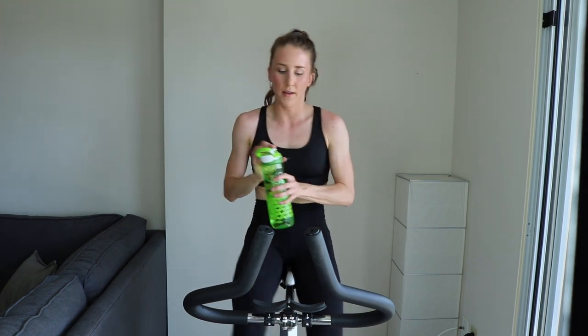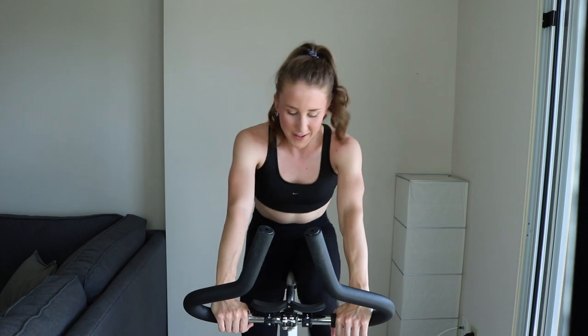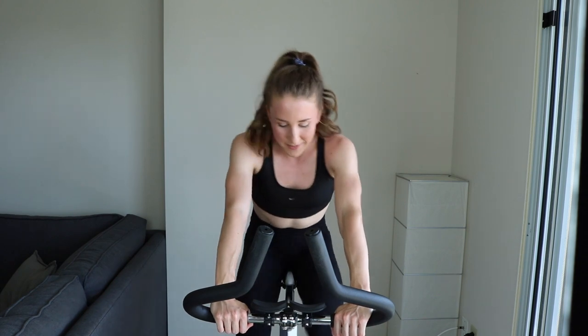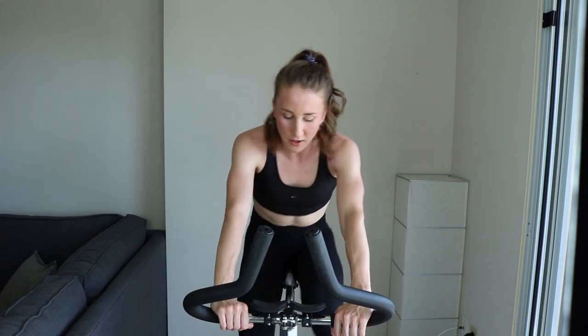Grab that water. 30 more seconds, then we do set number 3. Keep going, keep pushing yourself — no saving, absolutely not. 10... who's ready for this one? It's going to be a good one. 3... 2... 1.